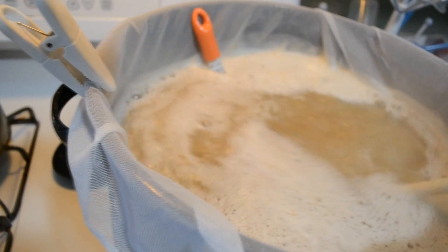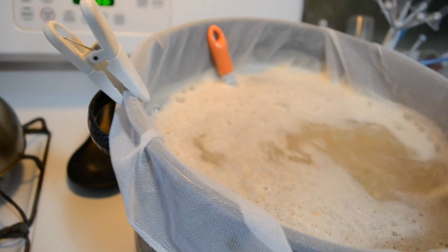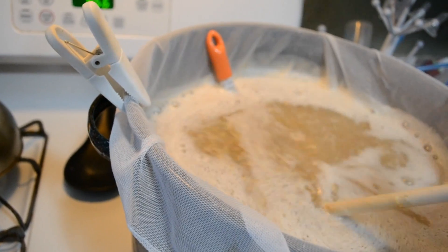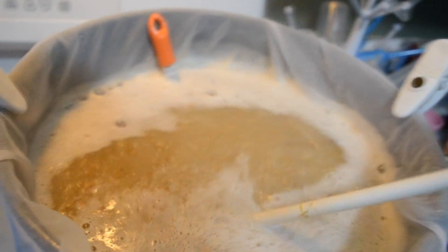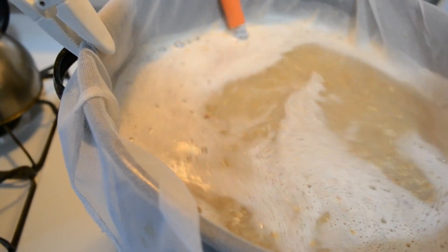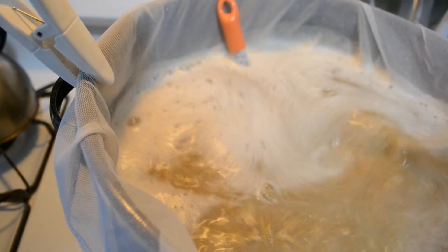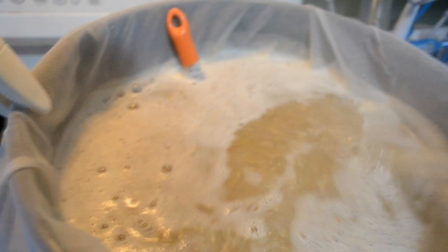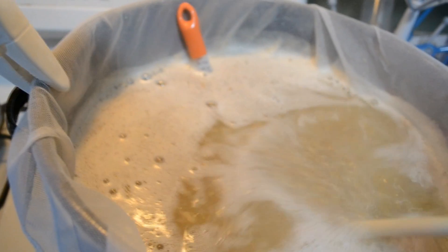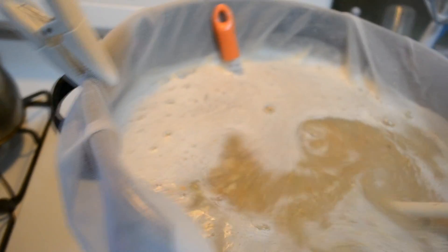There are a lot of grains in this brew — about four pounds of pale malt two-row, a pound of flaked wheat, and eight ounces of Munich in the grain bill. Just give it a good nice mix and we're going to let this sit for about an hour. Then we'll do a hop drop — get this up to boil, add the dry malt extract, and start adding the hops.